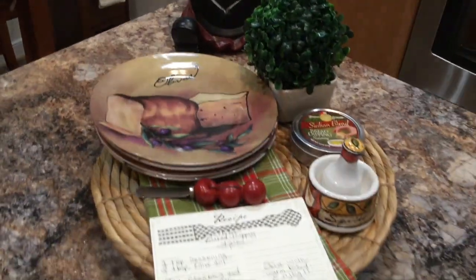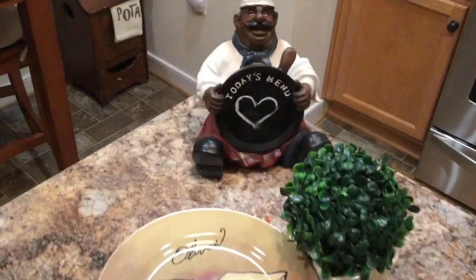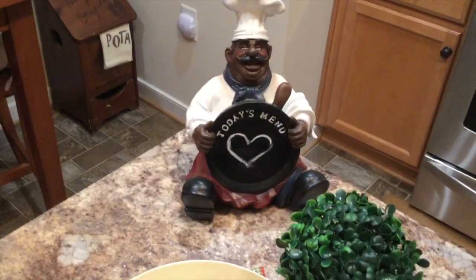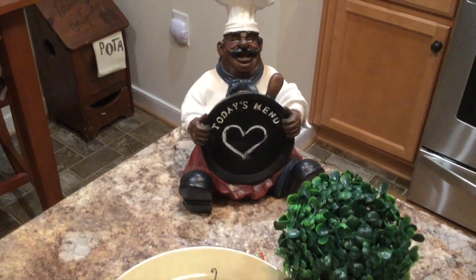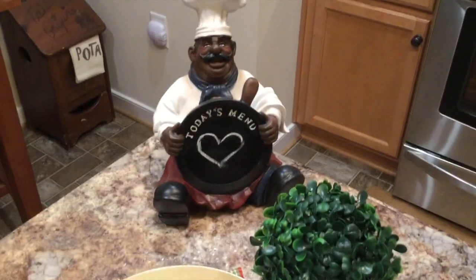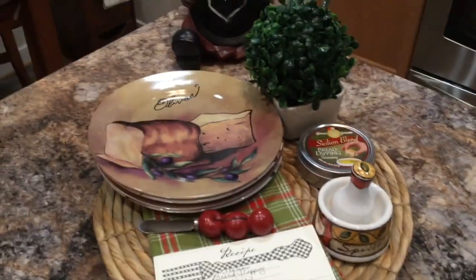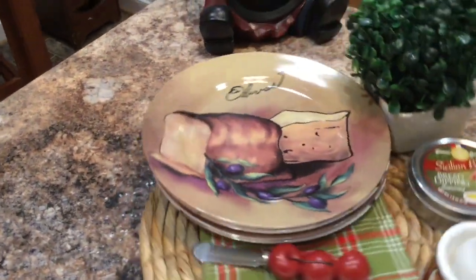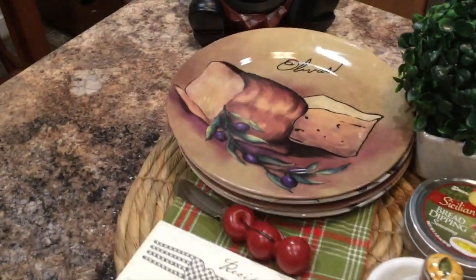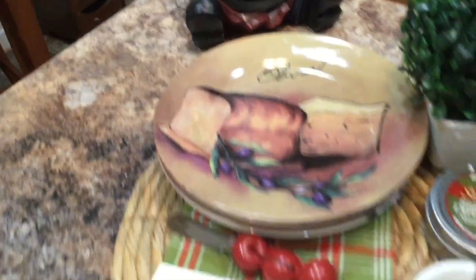This is my Italian-inspired winter kitchen vignette for 2020. I also have my little chef figure back here — I thought he would be a nice addition to the vignette. He's usually over by my stove as well, but I brought him over to sit here with the vignette. It is on a lazy susan so it does spin around — and that's my Italian-inspired vignette!